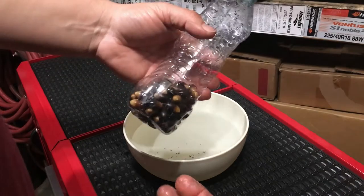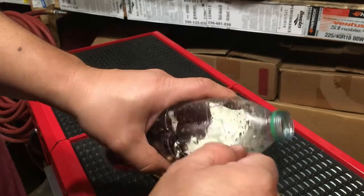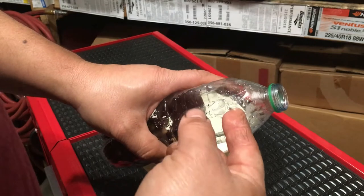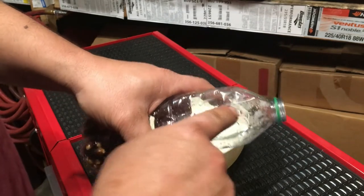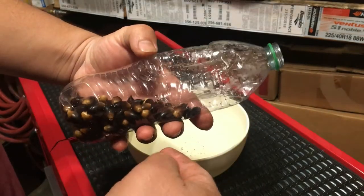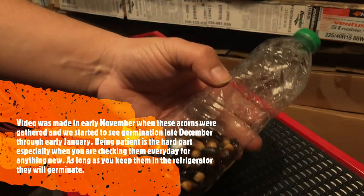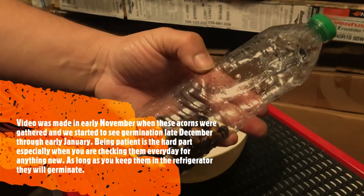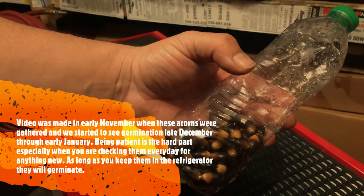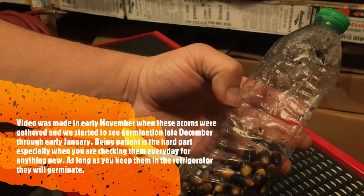Got them all in here. Like I said, get a water bottle or a ziplock bag — on the ziplock bag, don't seal it up all the way, and on the water bottle just get a knife or a razor, watch your fingers, and just make some holes in there. That's about it. Put the top on, put them in the refrigerator, and just leave them alone. You've got to be patient — I know I'm gonna be checking every day, but yeah, this is gonna take some time.